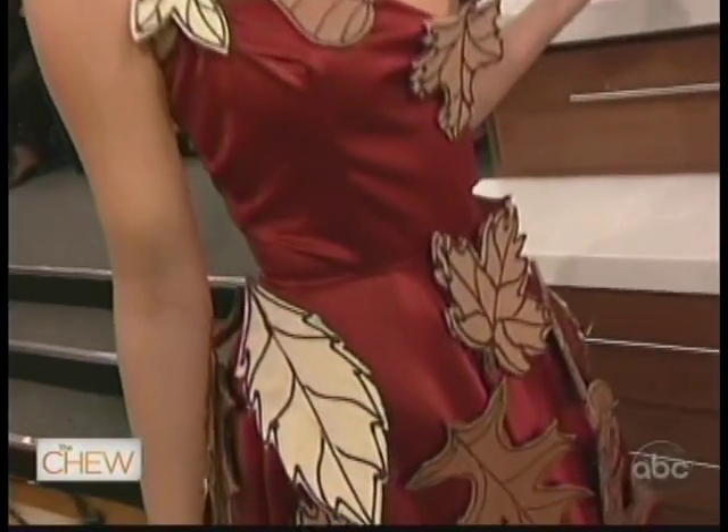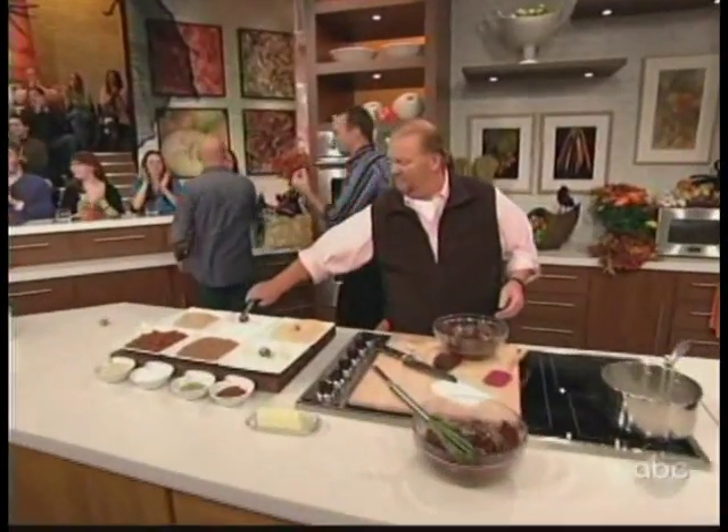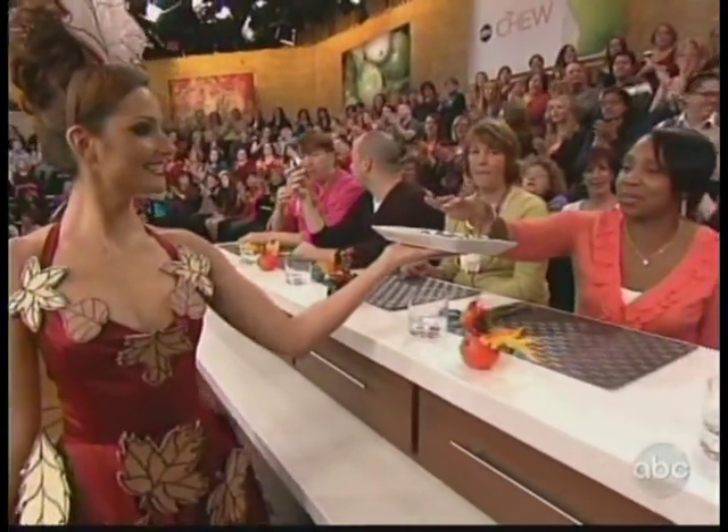I was doing a little chocolate shopping this weekend and I found some chocolate accessories — check this out. This is a design by Martin Howard and Michael Plosky from the Annual New York Chocolate Show, and these guys are here in the audience today. What made you come up with the idea for a chocolate accessorized dress? We've always dabbled with costume design, and Martin being in pastry, we just combined our two passions and came up with chocolate fashion and accessories. You can get all these recipes at thechew.com — come back for more sweet treats.